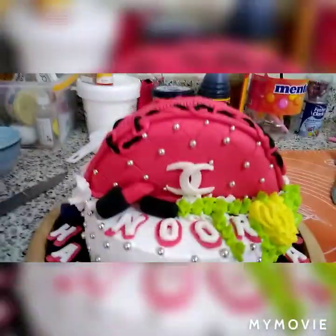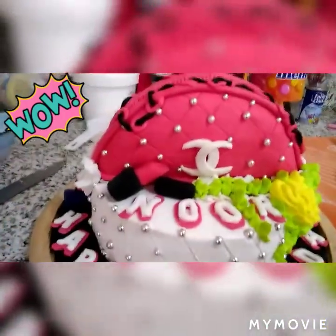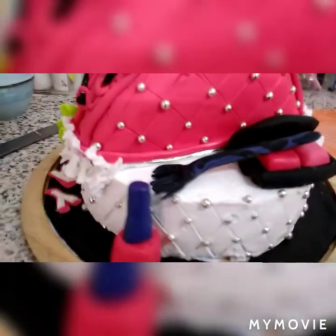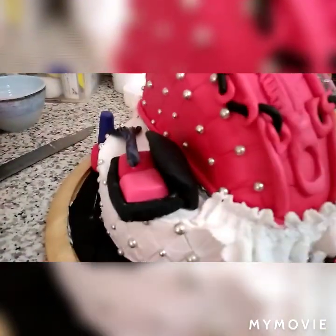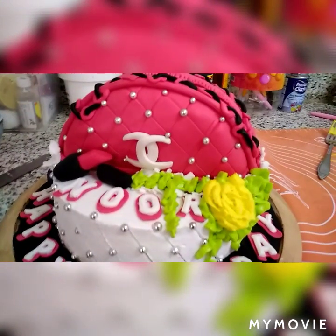Ito po yung birthday cake na chanel bag. Two layers po — nasa taas yung bag. Ayan — may flower, may brush, may nail polish, at saka yung makeup, may lipstick na pink at may lipstick din po na red. Yun po yung ginawa natin — tuwang-tuwa po si amo, yung dalawang amo po tuwang-tuwa sila. Sabi ng amo babae, may bibigay doon siyang gift — pero hindi po ako aasa, titignan po natin kung totoong ibibigay na.